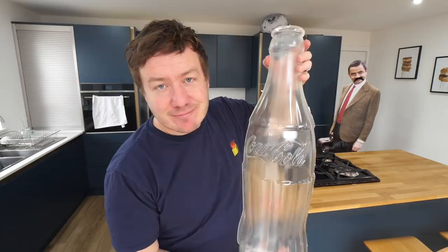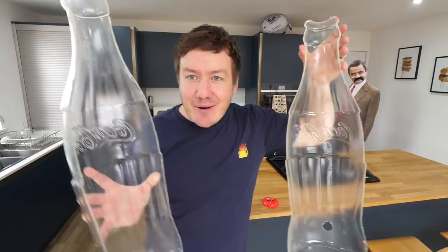So last night I sanded it down, took away any sharp edges, gave it a wash, got rid of all the plastic stuff, and we now have half cola bottle things - which is gonna be, hopefully, the perfect mould.